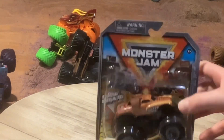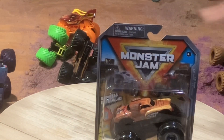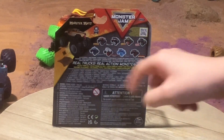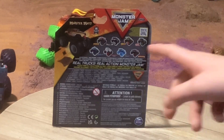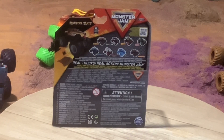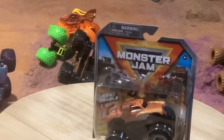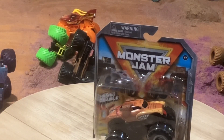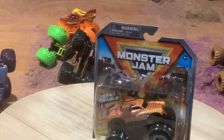Even though it's Monster Mutt Junkyard, the box also shows the Monster Jam Bakugan Dragonoid and the Megalodon. If you turn it around, there's a ramp and those are the other Monster Trucks in the series. I wish I had Bogeyvan — I don't — and I'm not sure if that other one is Excalibur or not.